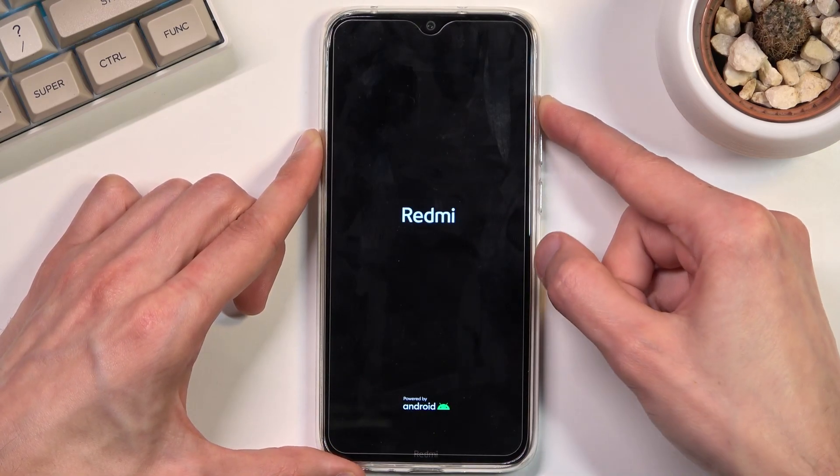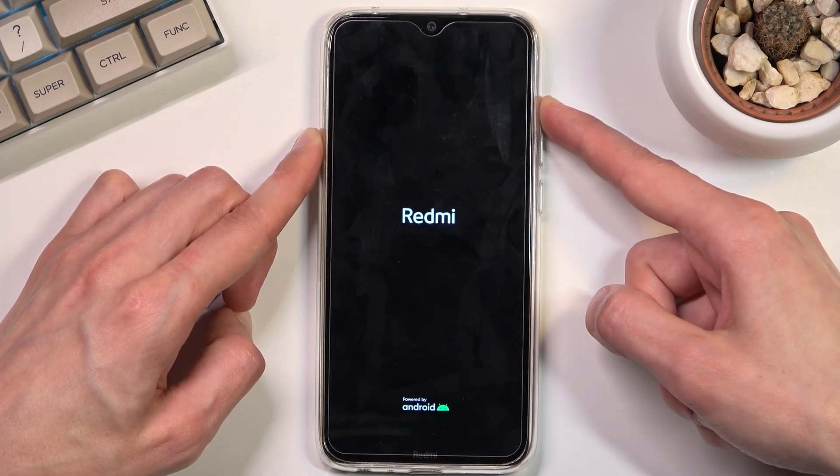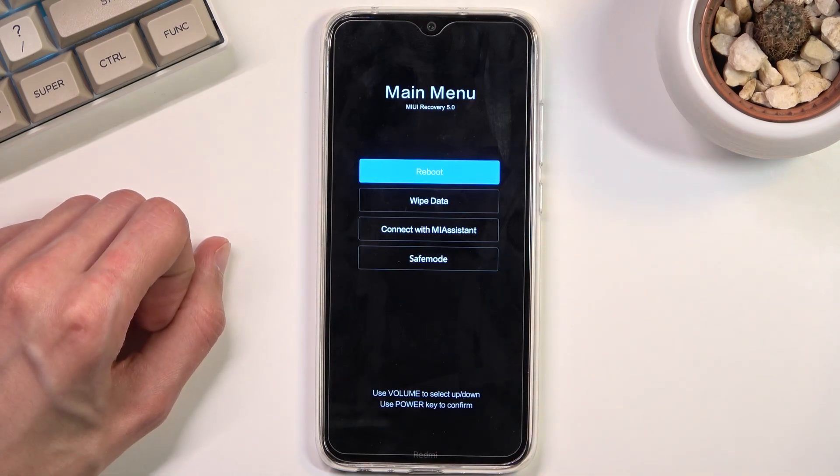Once you see the Redmi logo you can let go of the power key, and as you can see this will boot you into the recovery mode.